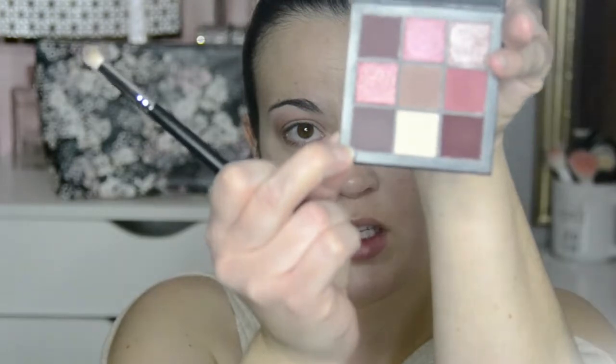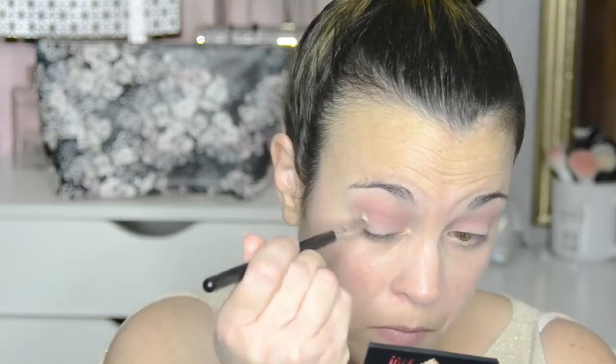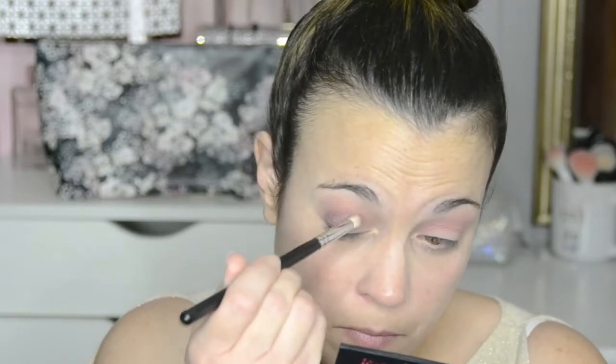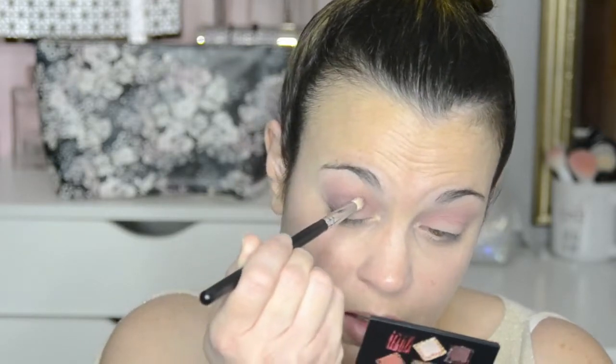Now I'm going to take this unique crease brush — it's a little more precise — and go in with this color here and focus on the crease and the outer corner. I just barely very lightly tapped the brush into this color and I'm going to go in a second time. I'm not going all the way through my entire crease — I'm stopping about two-thirds of the way.